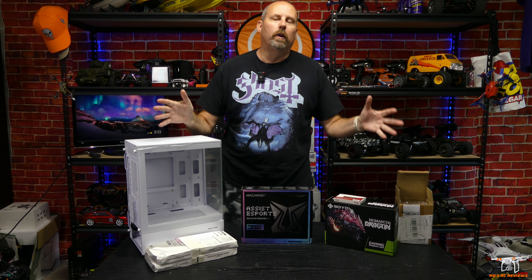Can you build a gaming PC for under 250 bucks using only AliExpress parts? Let's find out right after this.